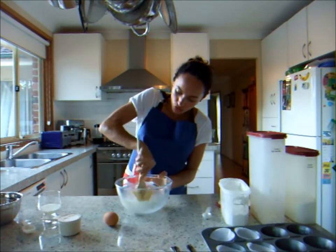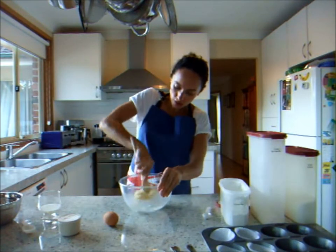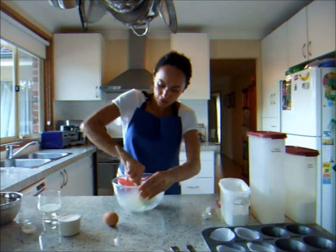Just rub that butter into the sugar, the sugar into the butter, to get that nice creamy texture. That's what we're looking for to make those beautiful light fairy cakes.